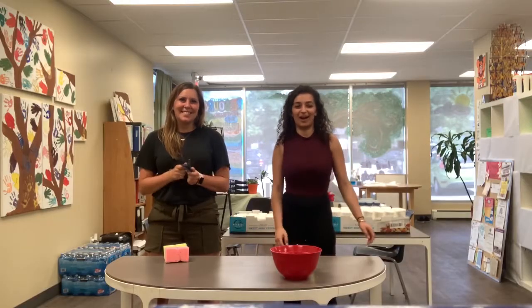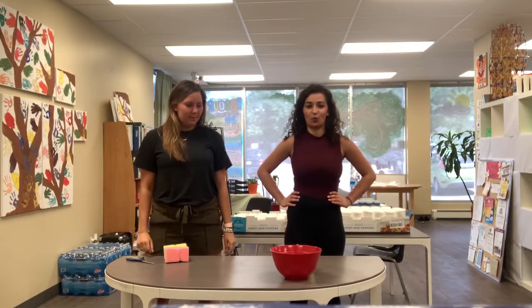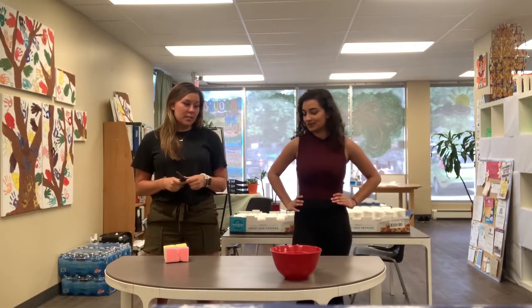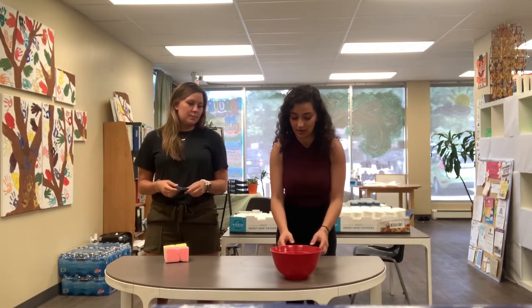Hi friends! Hi everyone! Welcome back with Art with AYP. Today we are going to be making sponge water explosions. Because it was the first day of summer a couple days ago, we have a cute summer activity for you guys to do.